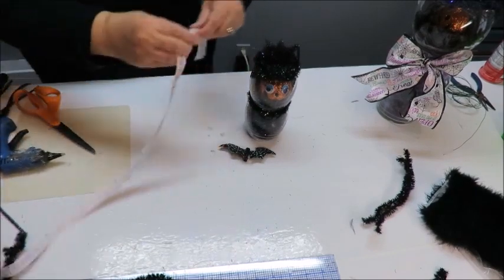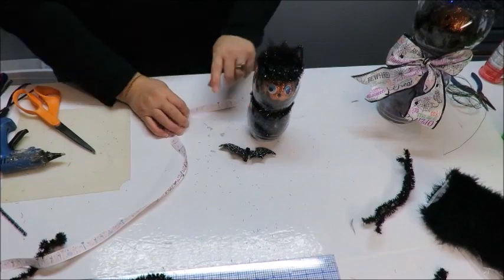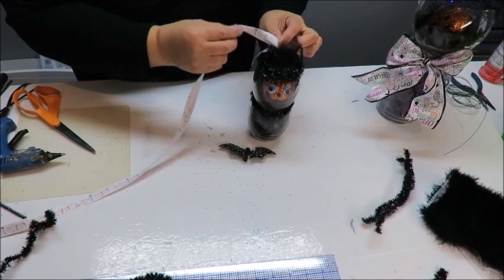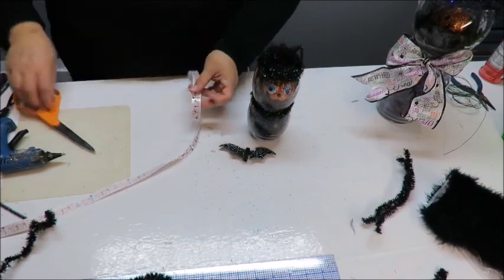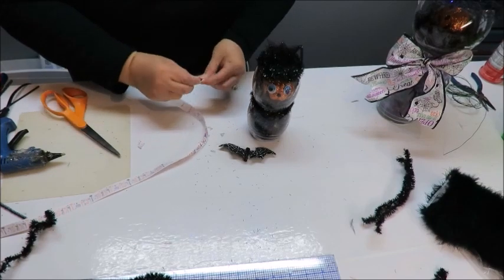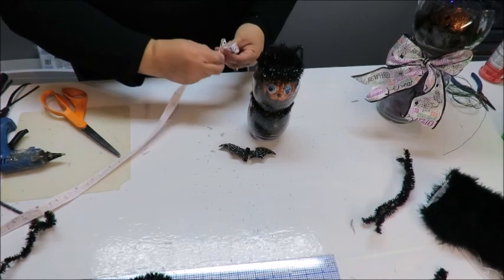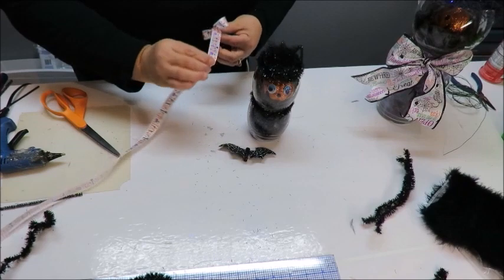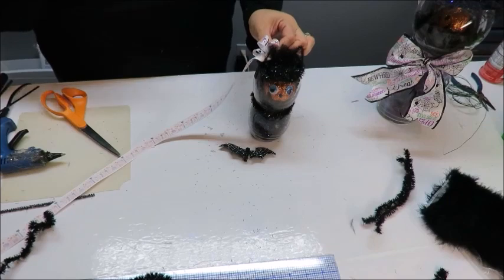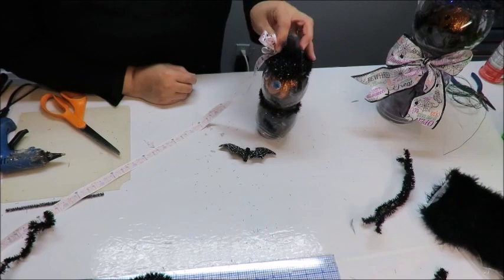Now the tuft is glued into the chenille bits on top — it's like a little tuft of furry hair going upward, which I just think looks cute. Now I have a little bat and a little trick-or-treat ribbon. I'm going to take the ribbon and make a little multi-looped bow. I'll trim the edge at an angle and do about three or four tiny loops.